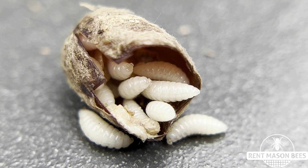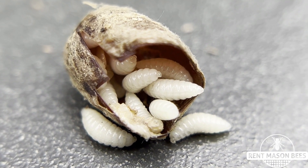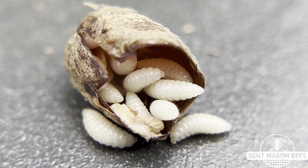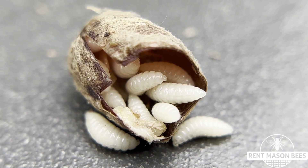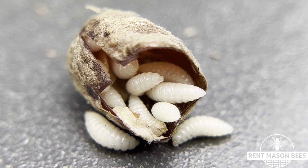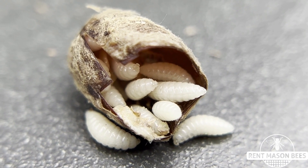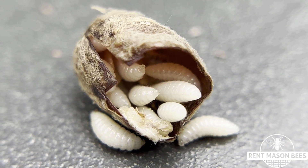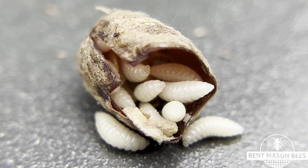So I dumped everything out onto a white paper towel and examined all my cocoons and for the most part every single one of them emerged. Then I had a couple that did not emerge and sometimes what happens is the little bees get really tired and they're not able to chew out of the cocoon, and so you're able to help them out by simply snipping the tip of the cocoon and releasing the little bee inside. I'll show you how to do that in another video.